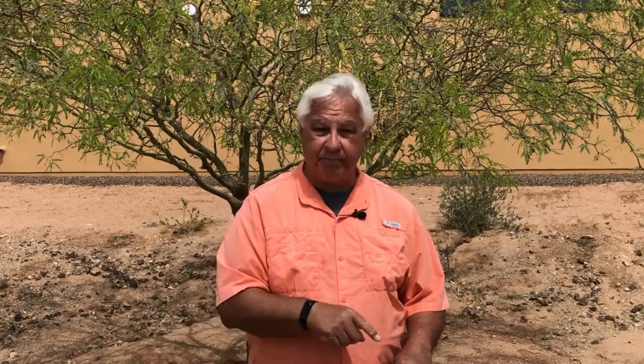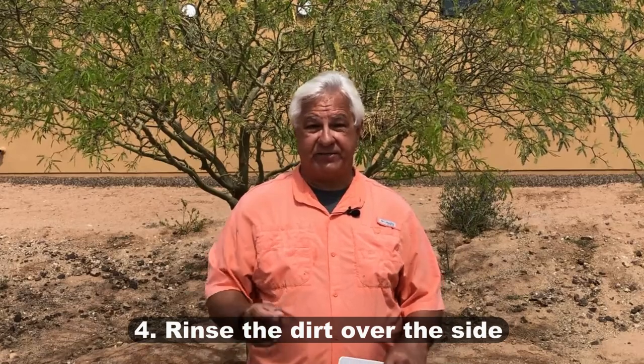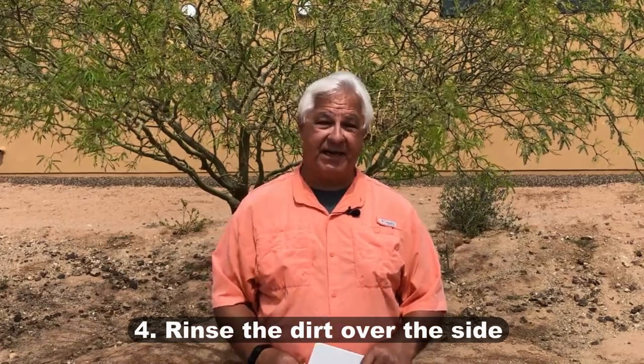Once you've done that for a nice little three-by-three area, take your water and hose that dirt and grime right over the side of the RV. It's a great idea to have somebody else on the side with another hose, rinsing down all that dirt and grime as it comes, so it doesn't dry on the side while you're still working on the roof. If you don't have that other person, just finish the roof and plan on washing down the sides after.